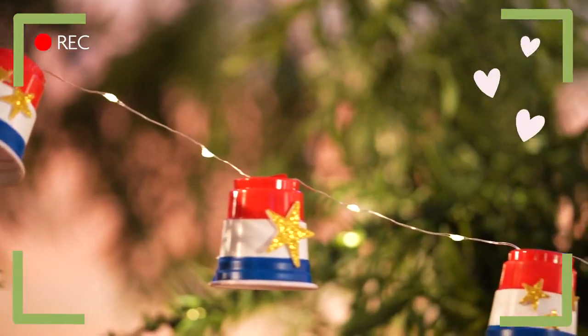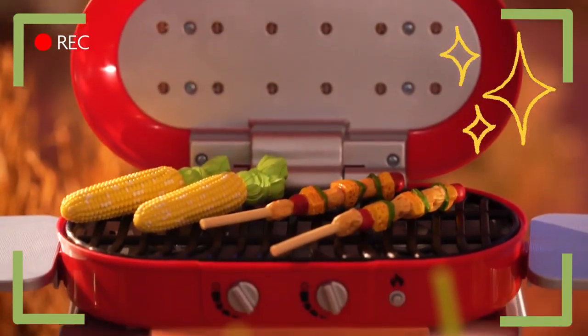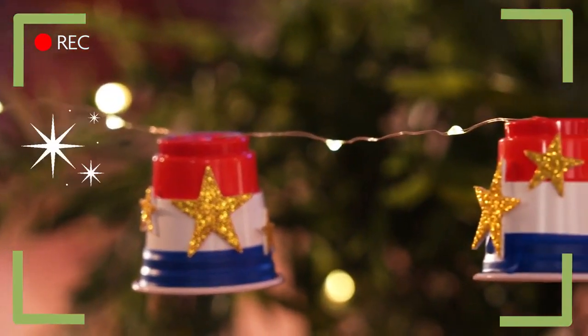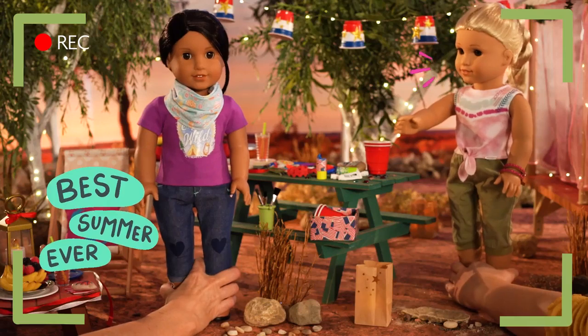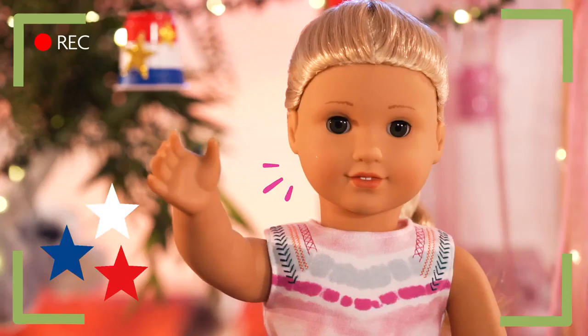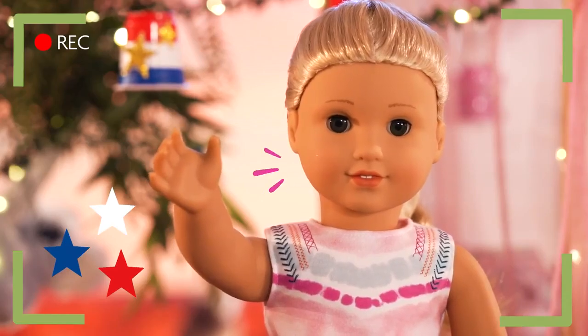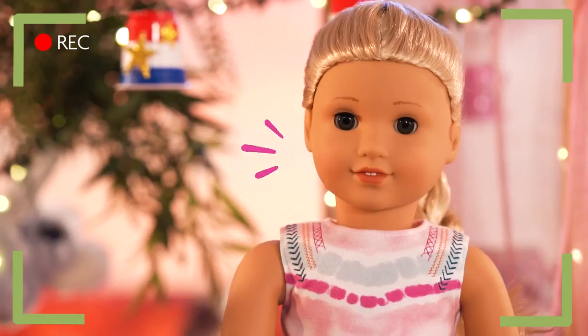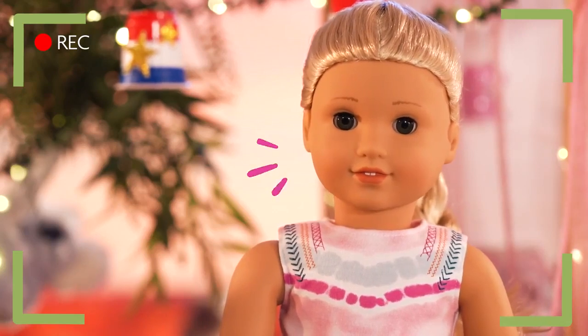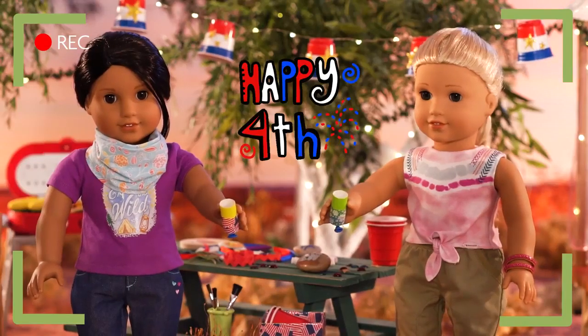Wow, Kira! This looks so cool! Thanks! I couldn't have done it without you! I'm going to really miss it here. I've had the best time. I'm going to miss you. Guess there's just one thing left to do. What's that? Oh! I can't have a 4th of July without fireworks! Ooh! Bonza!